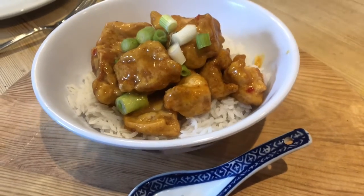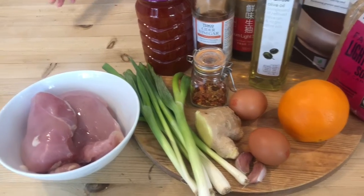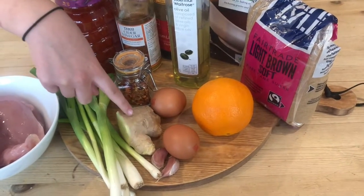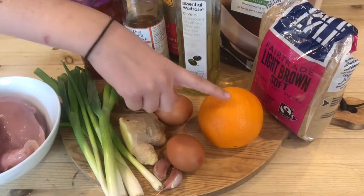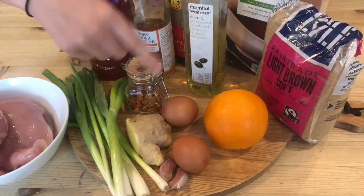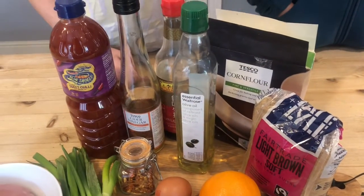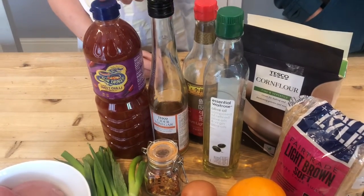Today we're making the sticky orange chicken. You'll need some chicken, spring onions, ginger, garlic, two eggs, chilli flakes, an orange — we are going to use the zest and the juice — some brown sugar, corn flour, some olive oil, some soy sauce, some cider vinegar, and some sweet chilli.